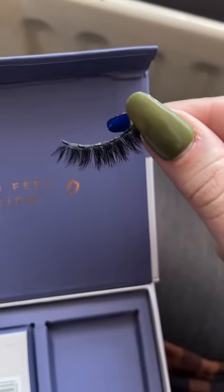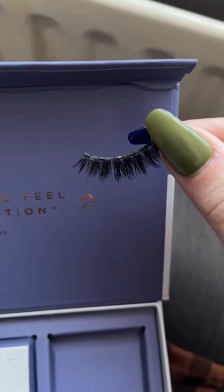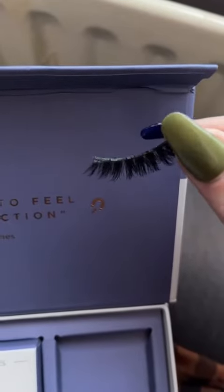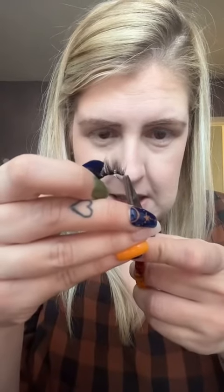I am going to trim these to fit my eyes. Usually I trim just after one set of magnets. You can see there are tiny little magnets on the magnetic lashes — I usually trim just after one set to make it smaller, so I have a magnet on both ends of the corner and the outer lash line to secure it at both ends. There's a magnet just here and I'm going to trim it just there, and now that will fit my eye shape a lot better. This is the liquid magnetic eyeliner in black.